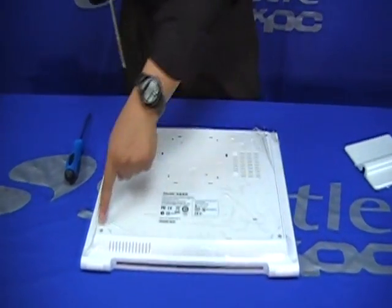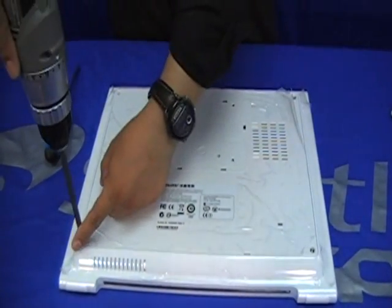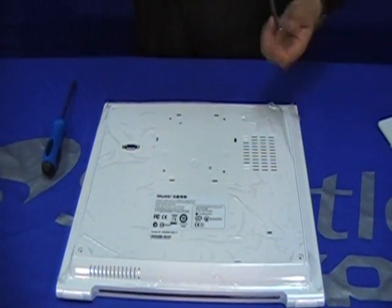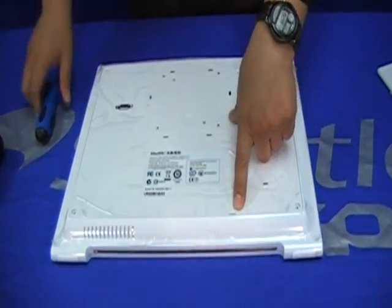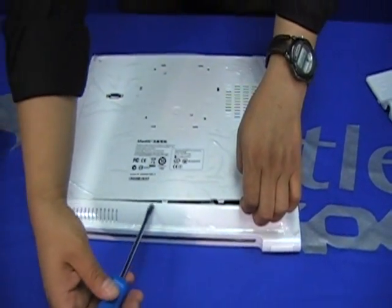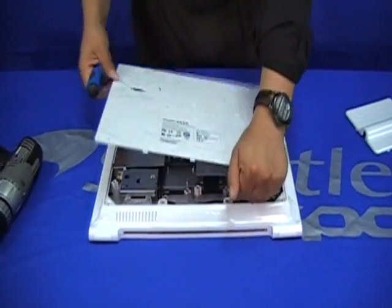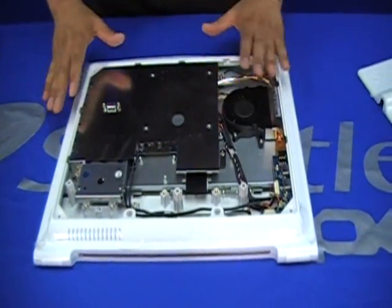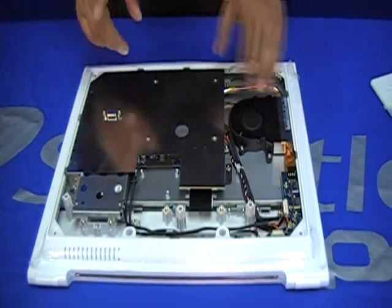Now the cover is also held by another four screws — let's remove them. As you can notice, there is another slot right here which we're going to use to pry open with a flat screwdriver. Okay, this is the interior of the X50.